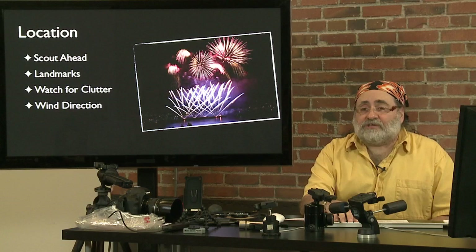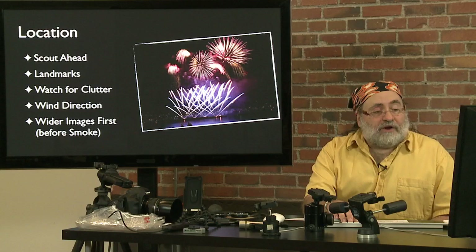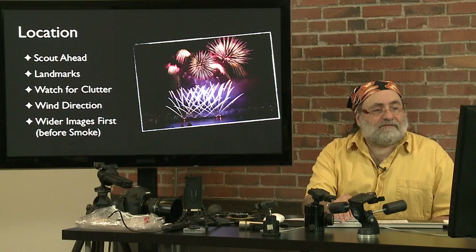Watch for clutter and know the wind direction if you can. It's really uncomfortable to be downwind of a big fireworks show with all the smoke blowing towards you. If you know the wind is blowing from north to south, try to stay on the north side or to the east or west to get a crosswind. You may want to do your wider shots first before a lot of smoke builds up. If it's a windy day it'll clear quickly, but on a still night the fireworks are going to end up in a big ball of smoke.